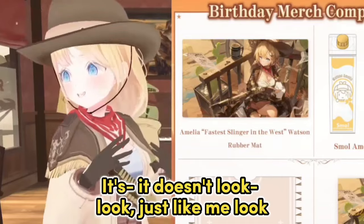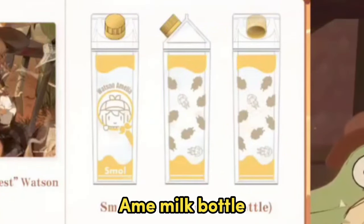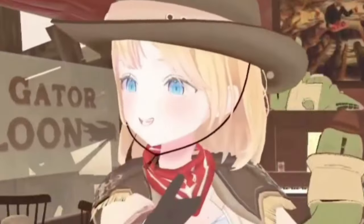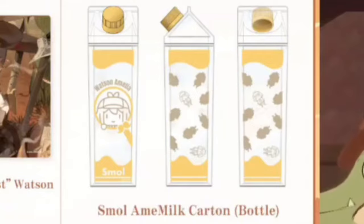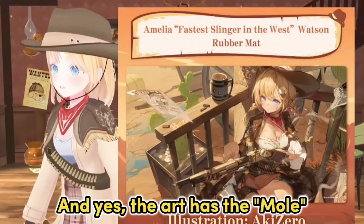It doesn't look just like me! And we also have an Ame milk bottle — not gator milk, Ame milk bottle — with small Ame on there. A nice item to keep as a collection or just to drink out of. The art has the mooo!